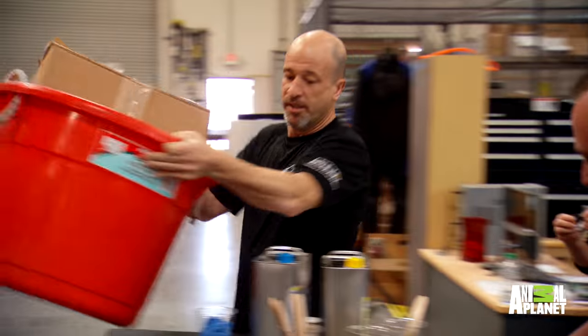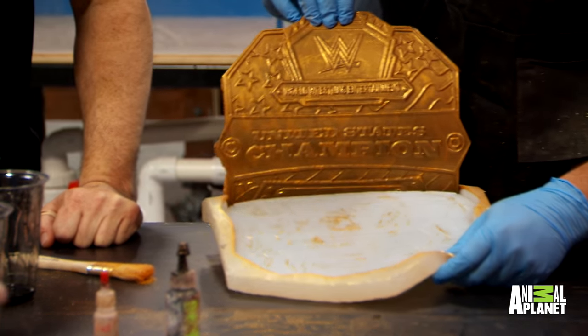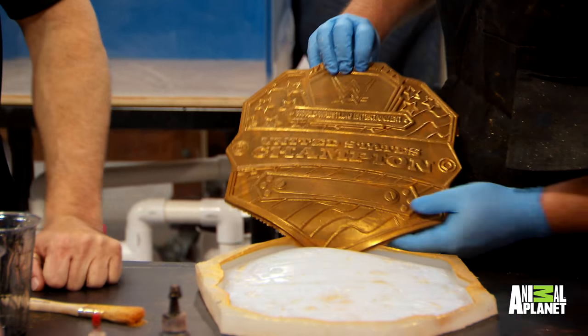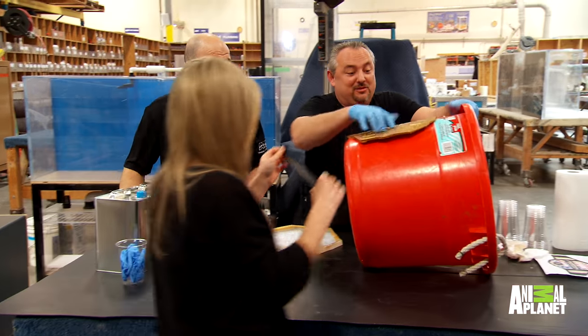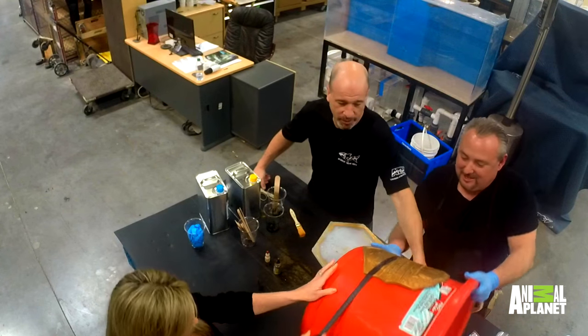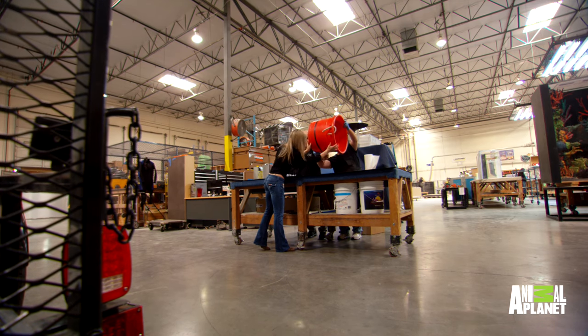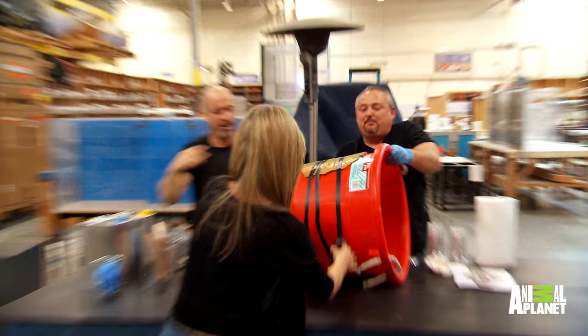That'll work. All right, so hang on, let's pull this thing out of here. It looks so good! Is this gonna burn me? Don't touch it — it's hot, I can feel it. Spin the bucket. We gotta wait for the material to cool down, and we should be pretty good.